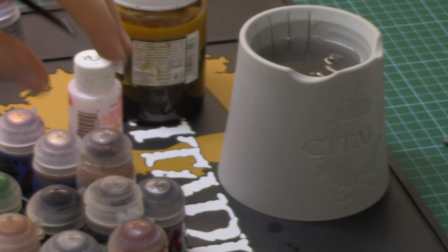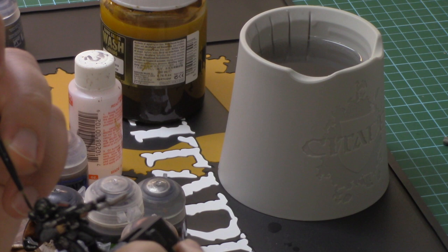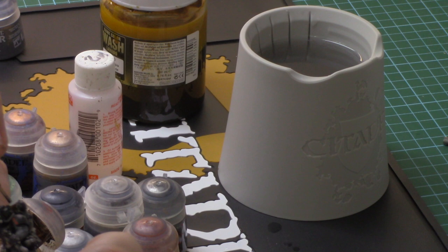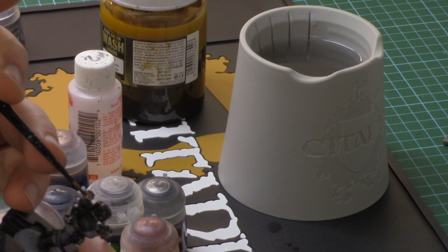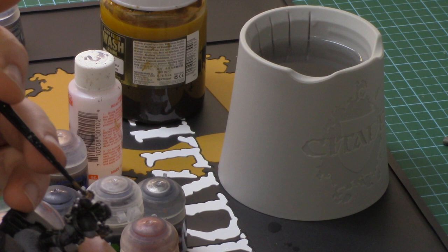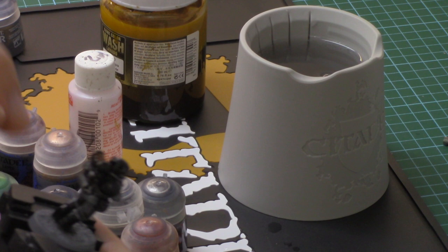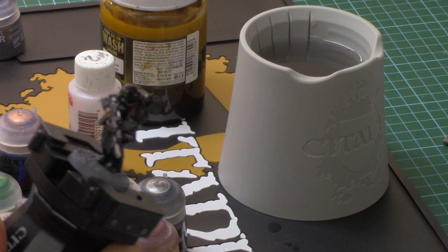The next stage is to apply Agrax Earthshade — a shade paint from Citadel Miniatures. Apply this carefully over the entire brass details just to give it contrast. Let that dry — and with the warm weather tonight it could dry very quickly, which speeds up the process.